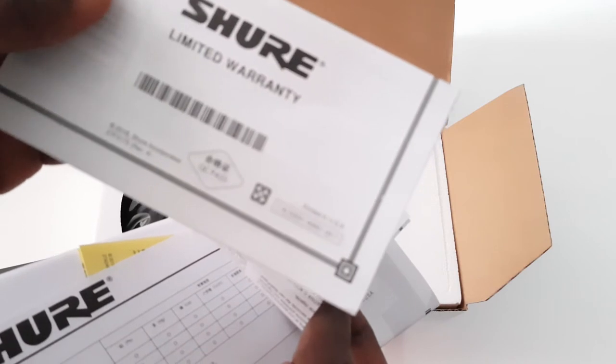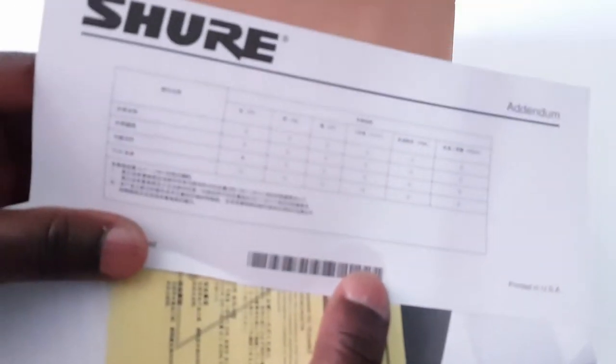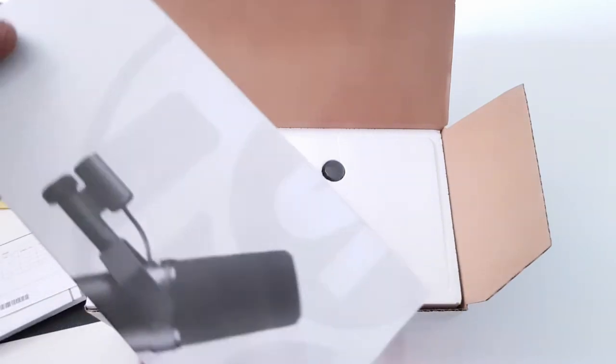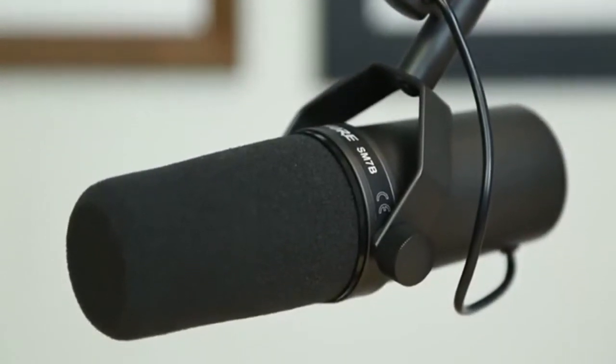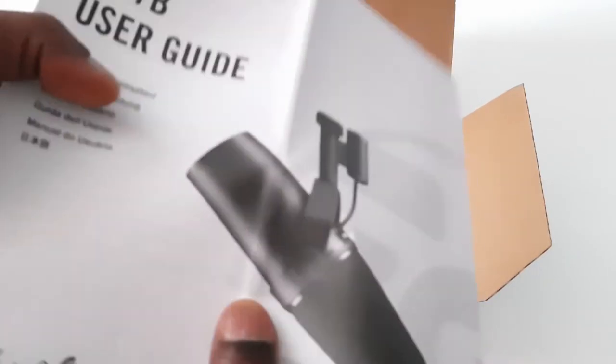What is this — limited? All right, there is a user guide. Sure word microphone SM7B user guide. Let's open and scroll up. There is a user manual, so you get rid of all this — you get a lot of information you want to use, okay.